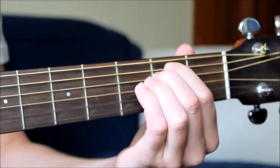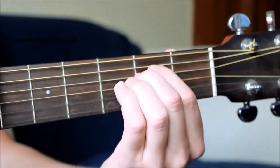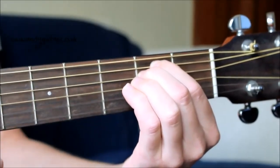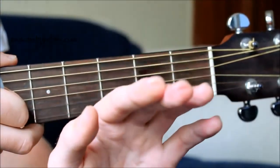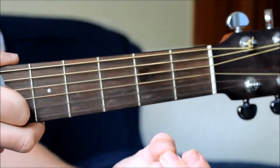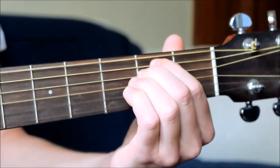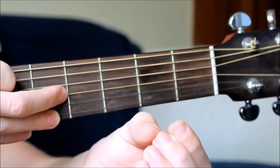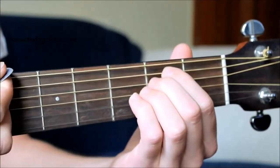When we give it a strum across all six strings, there's our E minor chord. Because it is a minor chord, it does sound sad, but remember — we're getting our fingers used to this new task we're asking them to do. It hurts a little bit to begin with when your fingertips are quite soft and not used to it. But you'll build calluses within a few days, and certainly within two weeks your fingers will be nicely hardened up and it will be absolutely fine.